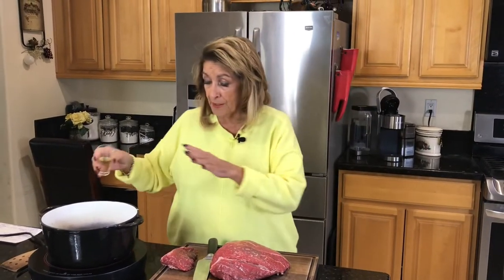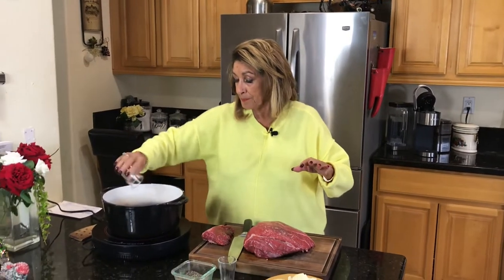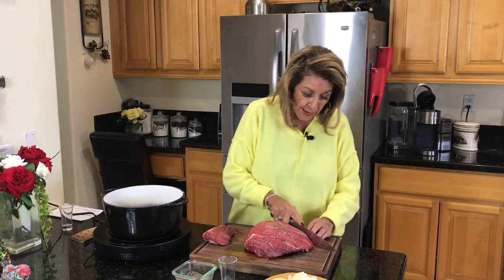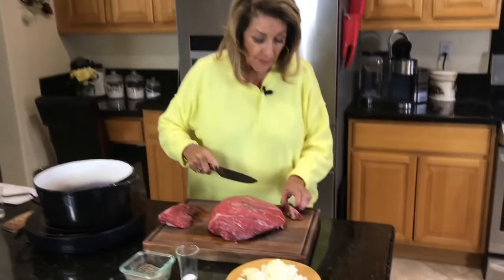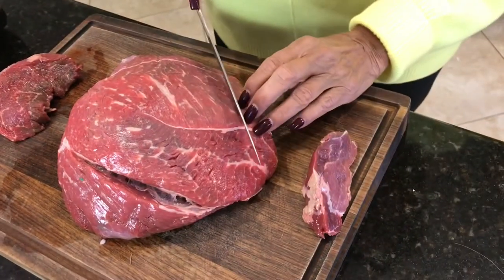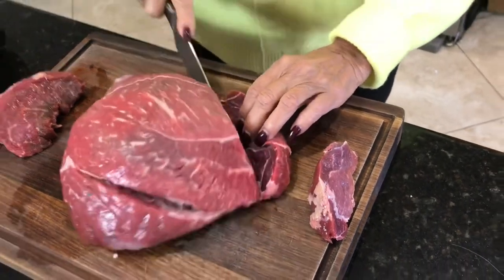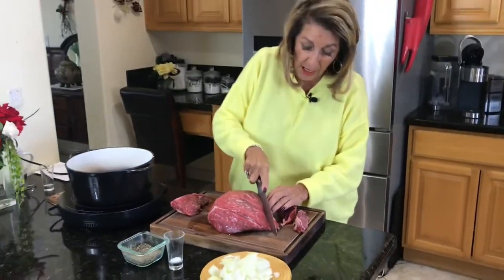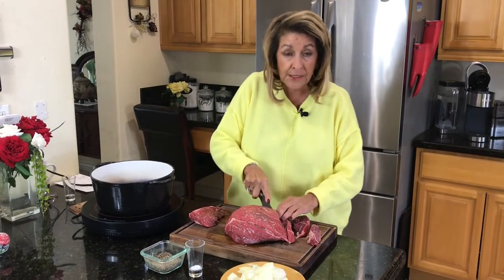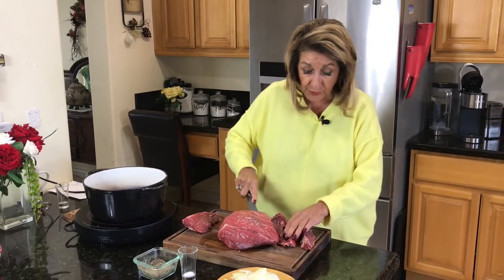I've got two tablespoons of olive oil and my pot on high because we're going to sear this. So what you want to do is just start cutting chunks. Now, you have a lot of connective tissue in here — do you see that? And that's good, that's what you're wanting. It'll all be tender when we finish. What I have here is almost three pounds. If you have two and a half pounds, you're probably still good with this recipe.